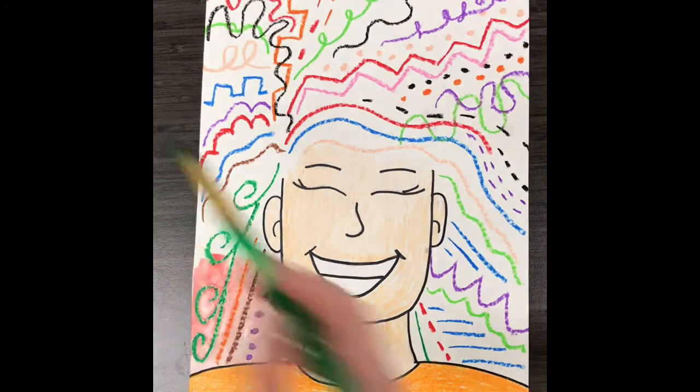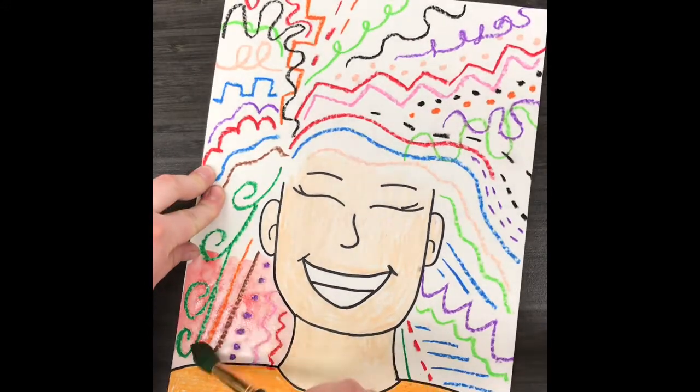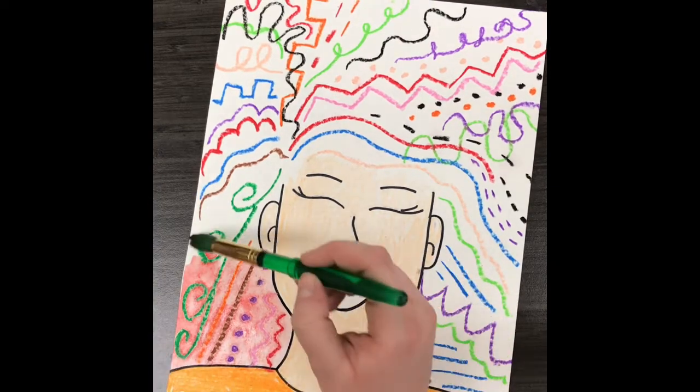I'm going to create a rainbow pattern. You don't have to do a rainbow pattern — you can use whatever colors you want in any order that you want.